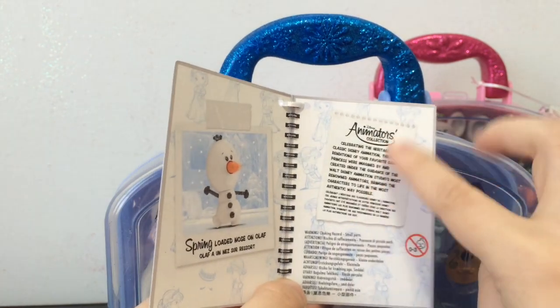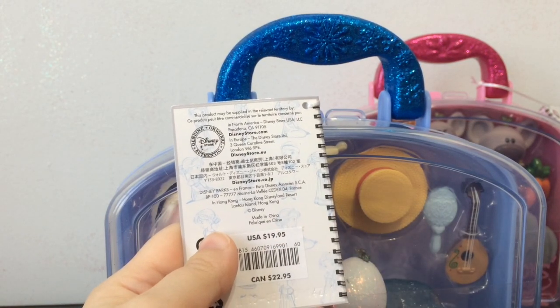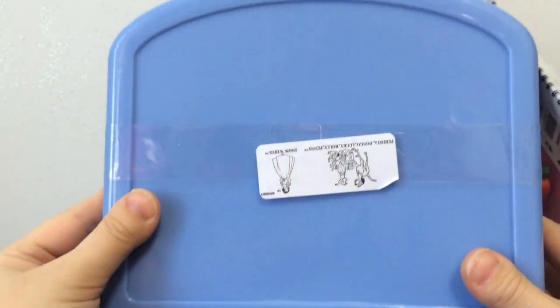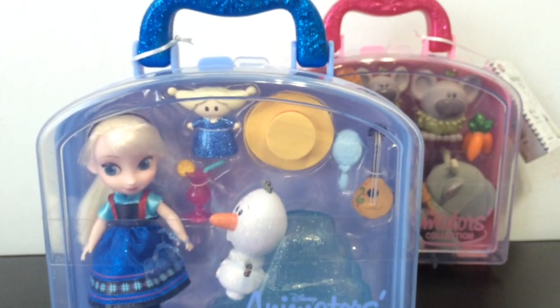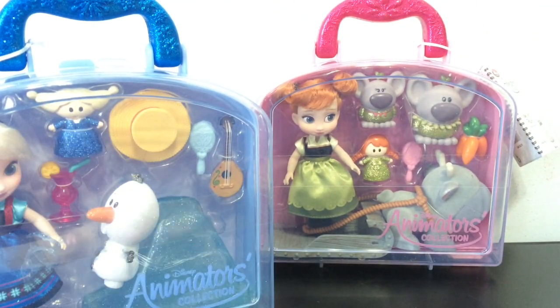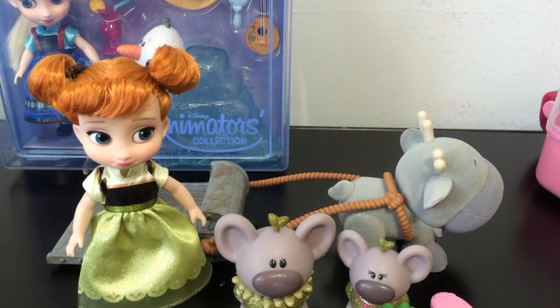There's more info about the Animator's Collection, and same price as Anna's set for Elsa. The back is also plain blue, and they still have those two stickers. I'm hoping they make a 101 Dalmatians and Snow White one — that'd be cool. One thing I wanted to say is I'm surprised they didn't make Anna in a green case, because green is usually her color. But I like the pink. They were very cute together.